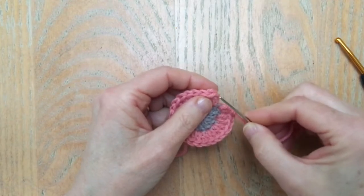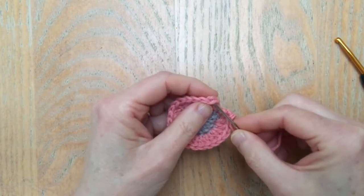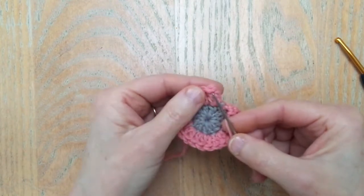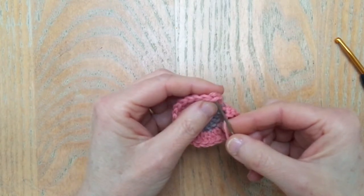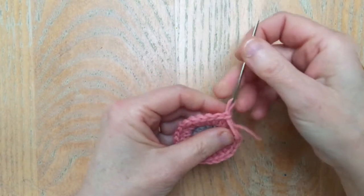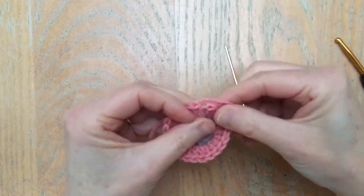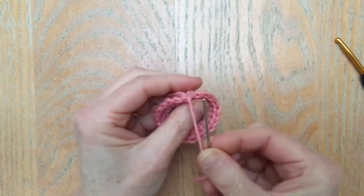Now take that yarn and I'm going to join it to the stitch I made at the beginning of my round by going in from the front to the back through the actual stitch — so it's where I would be putting my hook if I was using my hook — and just push that through. That will immediately draw together the stitches.